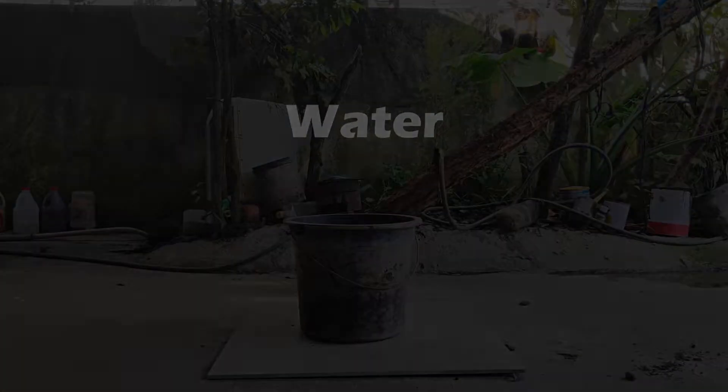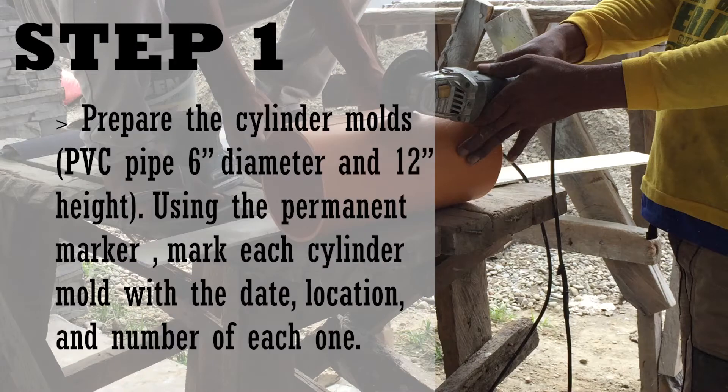Prepare the cylinder molds. Using a permanent marker, mark each cylinder mold with the date, location, and number of each one.